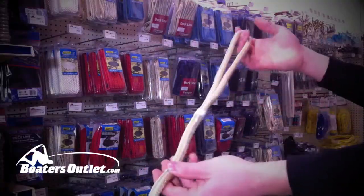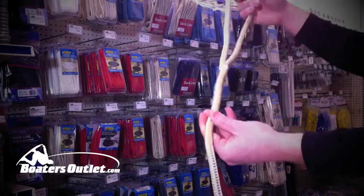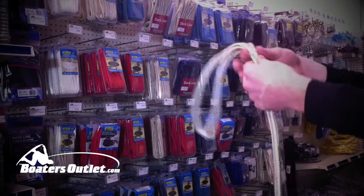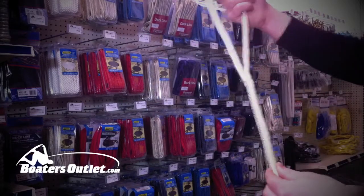If you're getting a good dock line — if you're getting one from us — it's going to come with a pre-spliced loop on one end like that. That comes in handy when you're coming up to the dock. It's very easy to throw that over the cleat, and you've got a nice splice in there that you don't have to worry about coming undone.